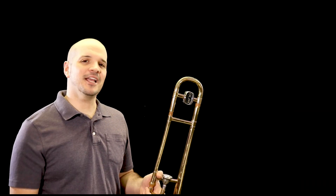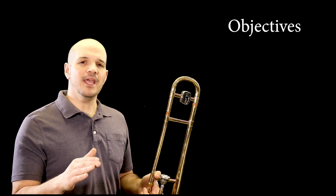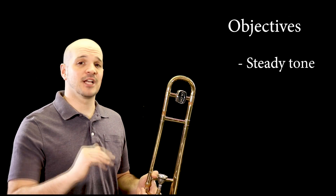Excellent job. Now let's check in on our objectives. Were we able to get a nice smooth and steady tone throughout each exercise?